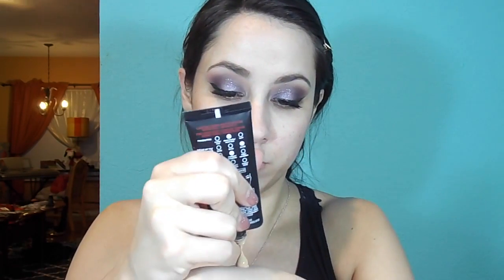I'm going to start with my foundation — as always, my L'Oreal Infallible Pro Matte in shade 104. I'm just going to do a little dollop on my hand and then take my Real Techniques blending sponge and stipple this all over my face.